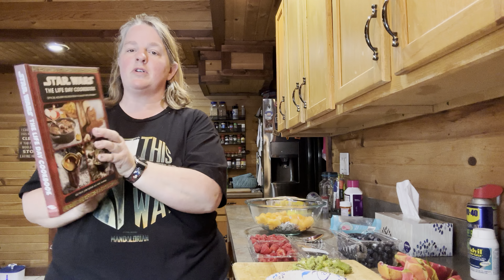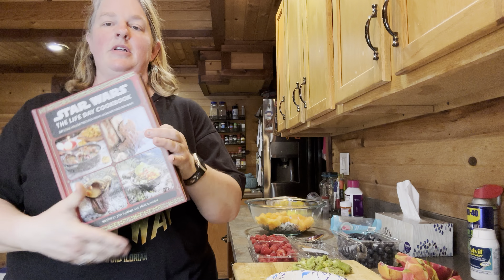Hello everyone and welcome to Journey with the Kellers again. We're back in the Keller kitchen. This time is something pretty simple — it just takes a little bit of prep work and then you throw it all in a bowl and you're ready to go. Today we are making She Shock fruit bowls from the Star Wars The Life Day cookbook, and here are the nice little bowls.